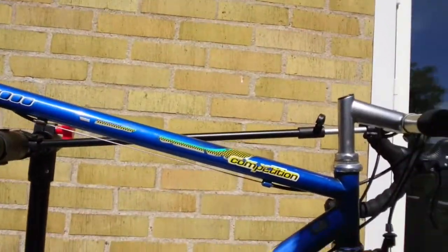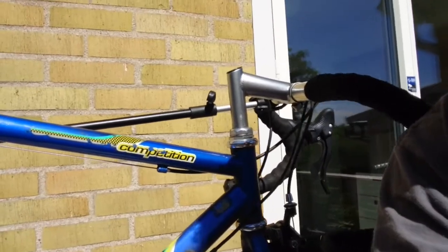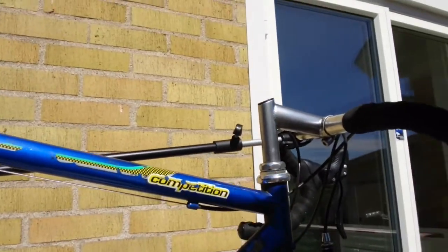My name is Martin and I thought I'd document and show you my summer project. I will be taking my old steel frame bike apart, fix it up, paint it, and hopefully it will look nicer when I'm done than it does right now. It's not a bad bike — it's a Peugeot 4000 Competition, it's from 1997.